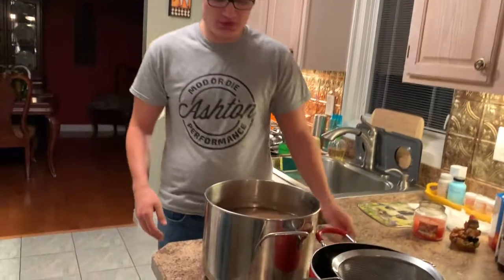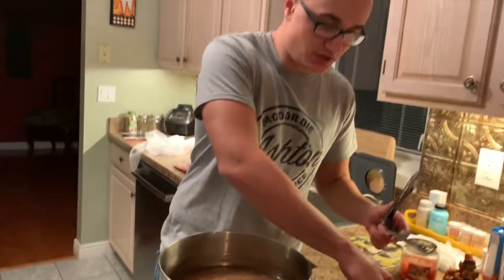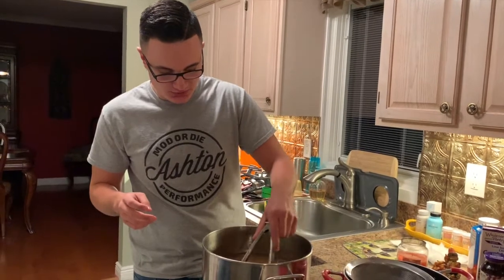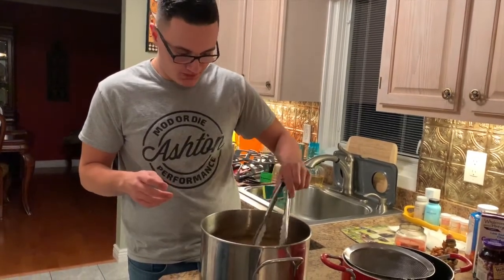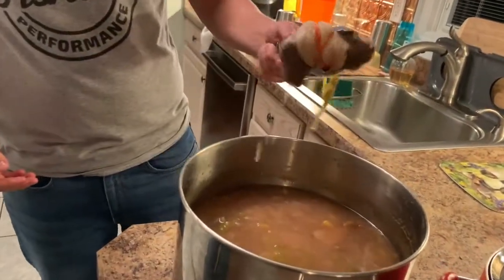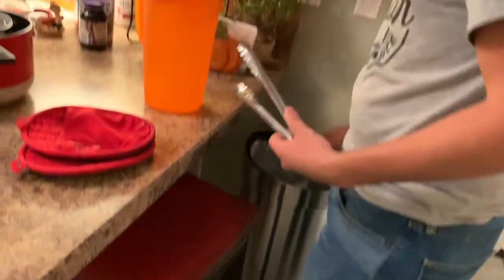It's cooled down enough — still a little warm but that's fine. Now we're going to strain this out using a cheesecloth. Before we do that, the first thing we want to do is take out the spice bundle — the one with the cinnamon sticks and nutmeg. It looks all weird now, just take it and put it in the trash.